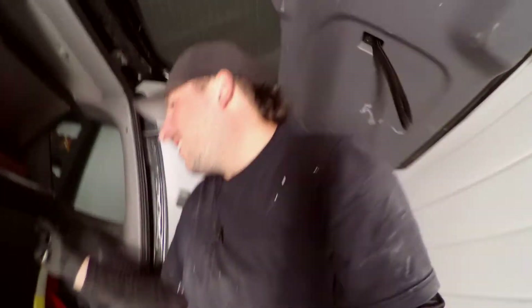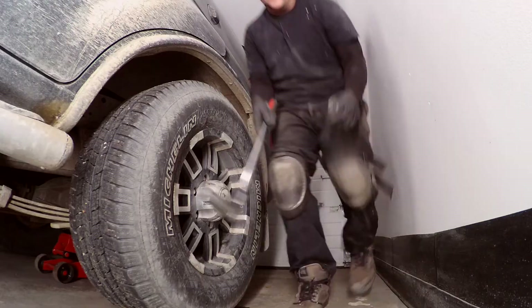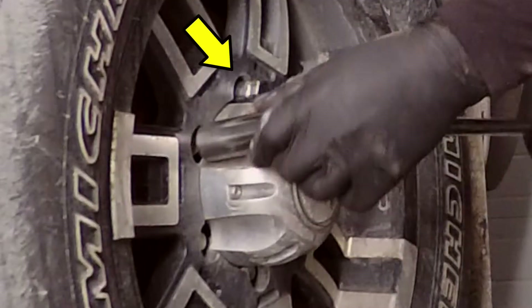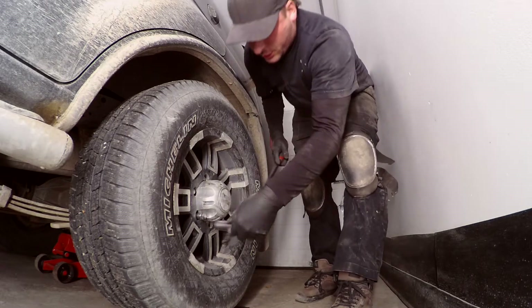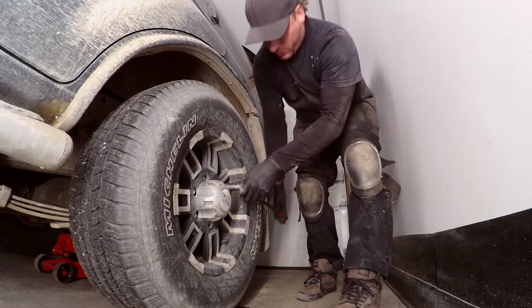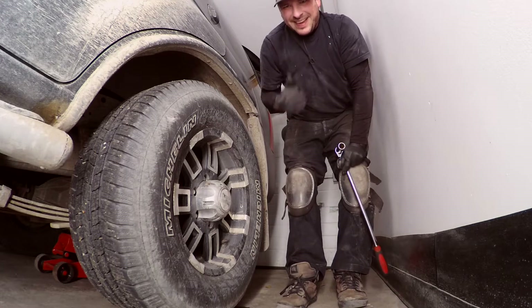I got a specialty wheel lock tool. That's the right one. Now we're going to crack them all loose and de-torque them with opposing ones — that one and that one, then this one — in whatever order as long as they're opposing. Now I'm going to do that to the other side and then I'll get back at you.